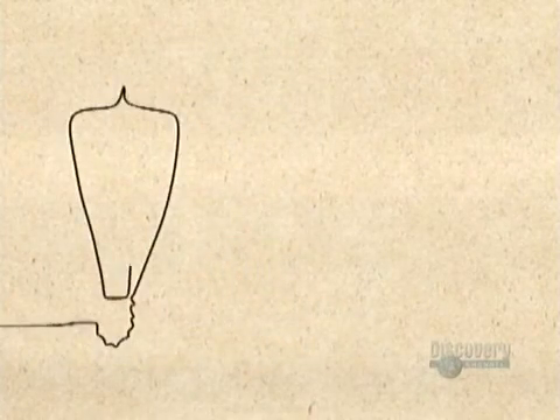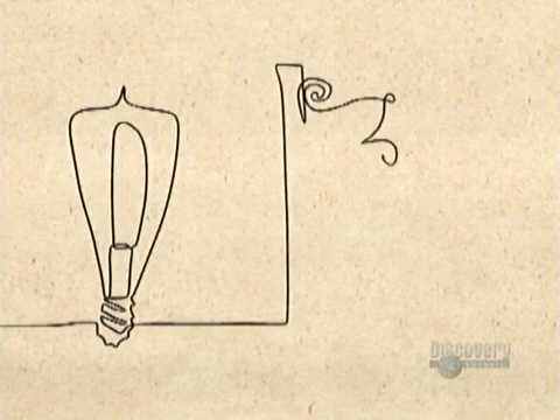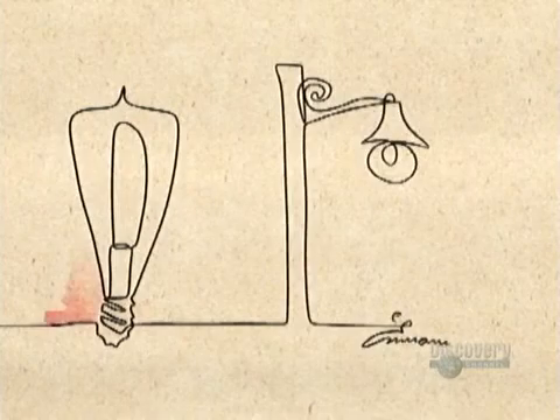Then, just a year later, he produced a bulb that burned for more than 1,200 hours. That finally made electric lighting feasible.